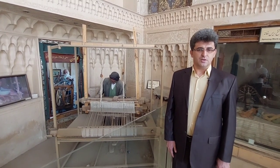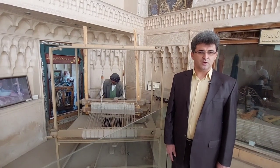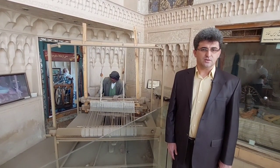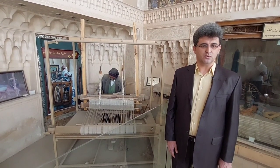The spun yarn is turned into yarn by manual spinning wheels and is made into a spindle. After this part of the work, it is done by different people. The weaver wraps the ready spindles on the bobbin with a hand wheel. The bobbin is placed inside the maku during weaving.